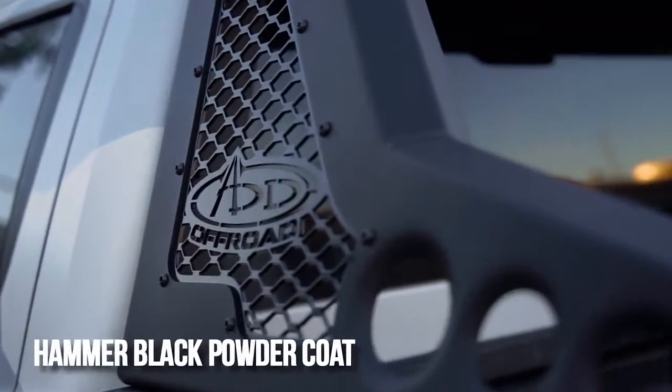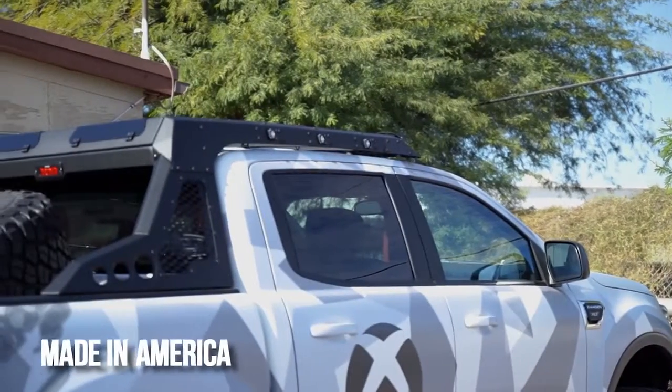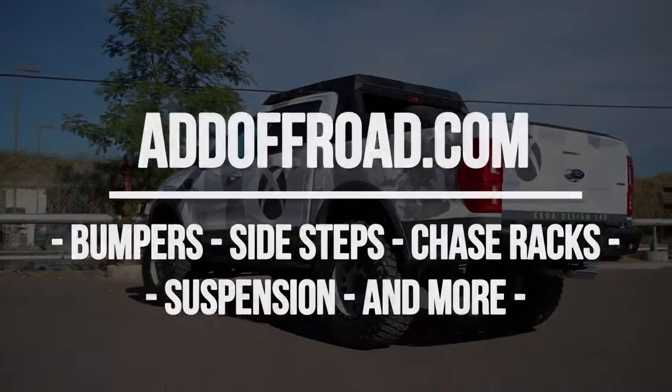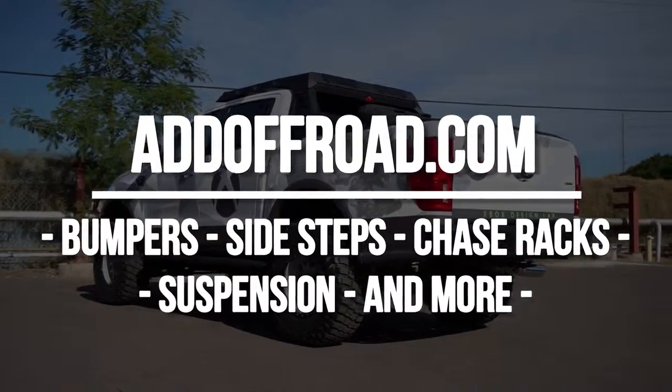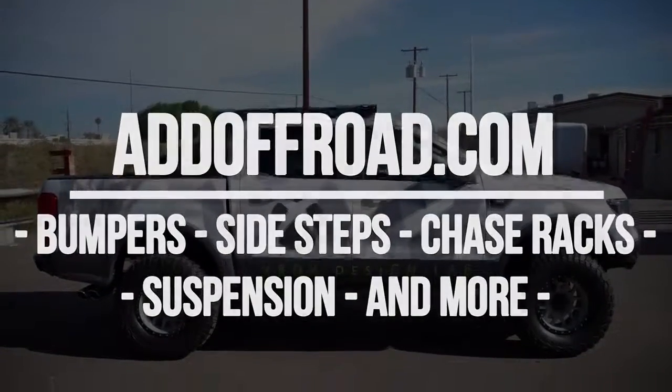Each product comes in hammer black powder coat and satin black accent panels. As always, this product is fully bolt-on and made in America. Visit our website at addoffroad.com to browse our selection of products for not only the 2019 and up Ford Ranger, but also all other newer makes and models of trucks.